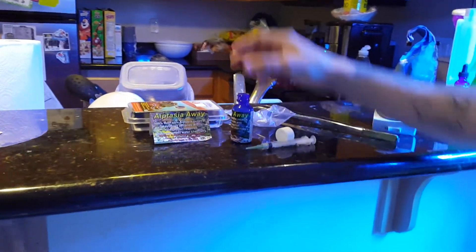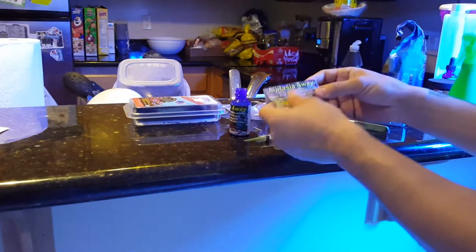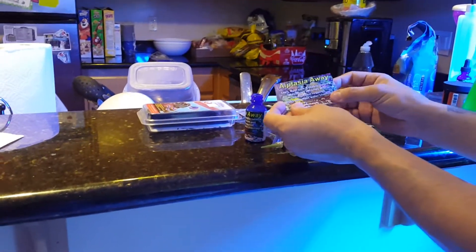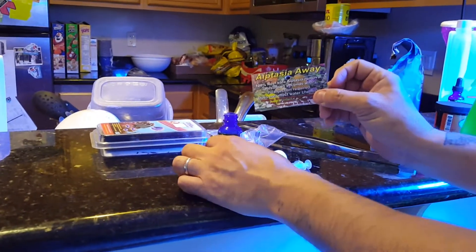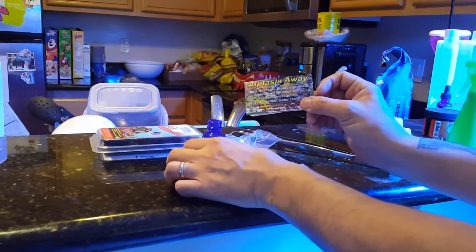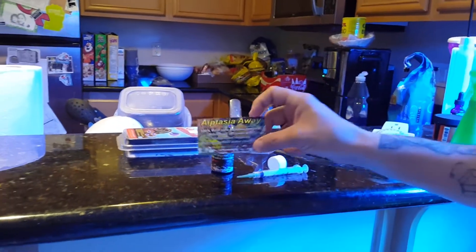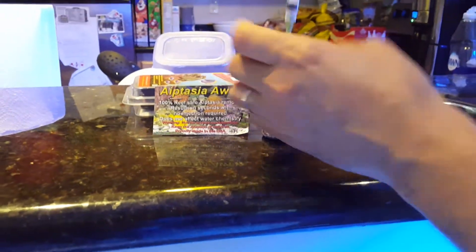Hey everyone, I'm gonna show you a little review on this Aptasia Away. My son's recording on the camera right now so I can't use both hands, but this is the stuff right here. I have never tried it — I only got one aptasia. I'm trying to see if I could kill it before it starts throwing babies out there. I ordered it from Amazon and I heard real good reviews about it, so I'm gonna inject a little bit.